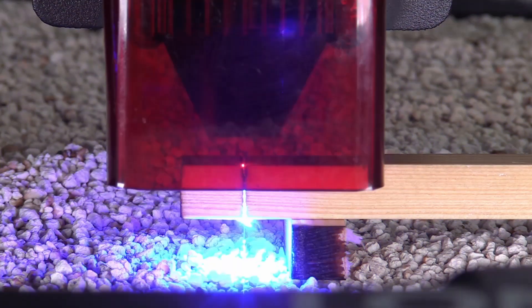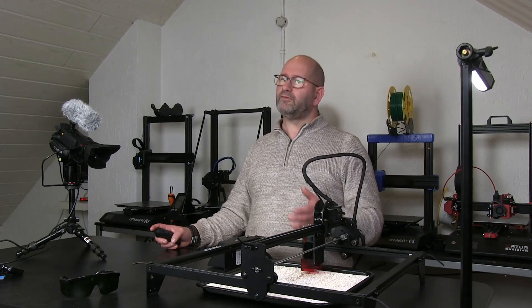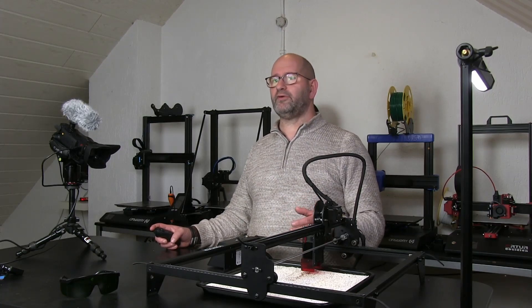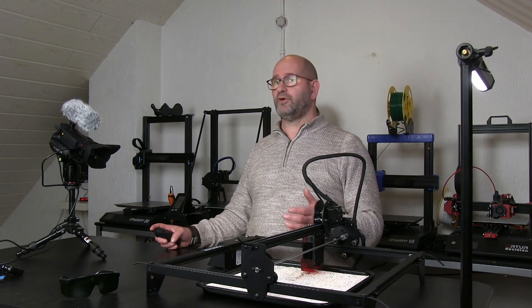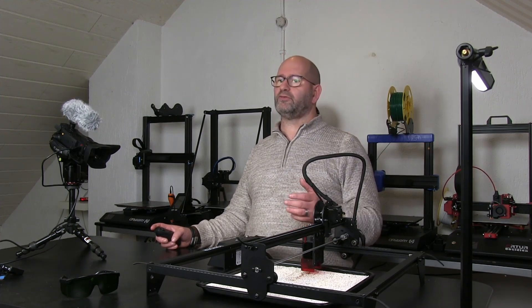The fact that the laser has its own controller really is a big step forward compared to the lasers that I already have, and this makes the Longer Ray 5 my most favorite laser to recommend at this moment. I can say that the machine has very much surprised me when it comes to quality. Everything functions like it should, and the supplied controller is really a very welcome feature.